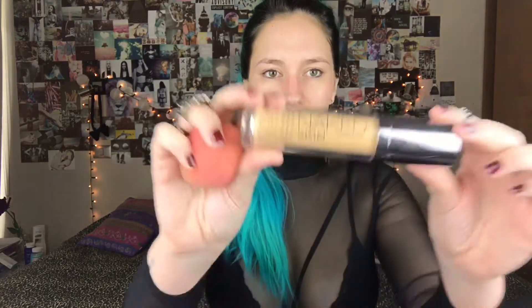Luego nos vamos a poner la base. Voy a usar esta de Naked Skin con una esponja tipo Beauty Blender. Lo pongo en la mano y con golpecitos. Acuérdense de siempre ponerse en las orejas y en el cuello, porque en la luz en la que están maquillando puede que se vea como que la base y tu color de piel son el mismo. Pero en algún momento del día, alguien te va a decir, o peor aún, no te va a decir, pero lo va a ver y se va a ver una máscara, una línea. Así que siempre: orejas, cuello.